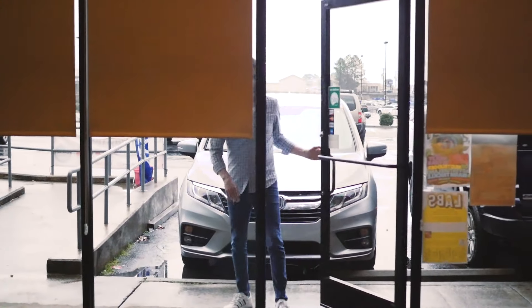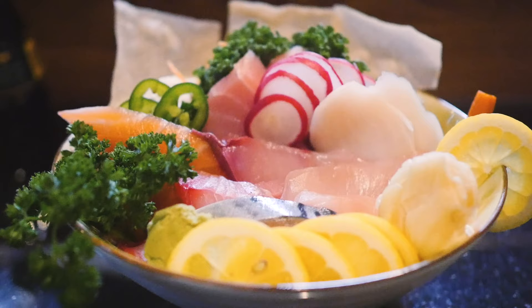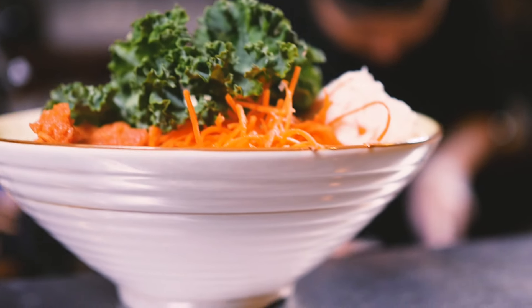Hey everybody, we're here at one of my favorite sushi restaurants in Hot Springs, iSushi. My pal Finn is about to show us one of his amazing creations. Let's check it out. The Chirashi Bowl is loaded with a variety of sashimi on a bed of sushi rice and Finn's special iSushi twist.